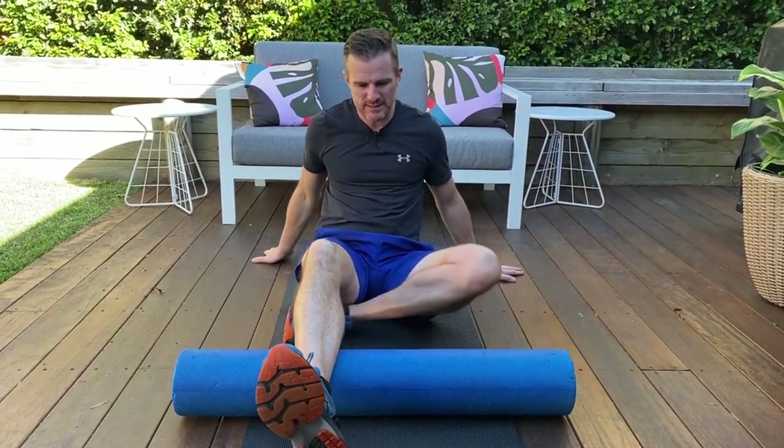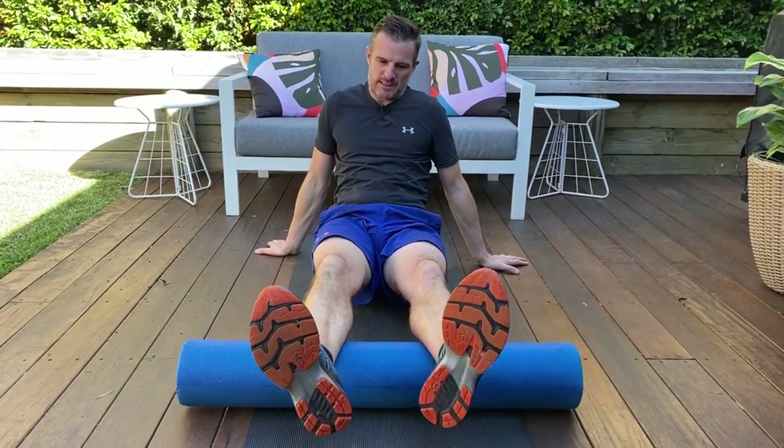Traditionally people started doing foam rolling by lifting their body and just rolling up and down really fast. I don't find that's very effective.